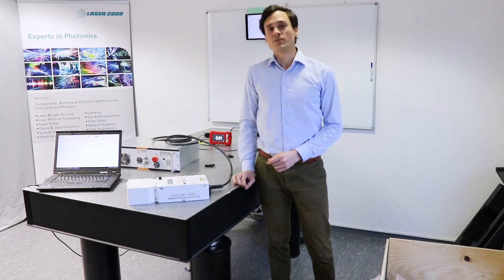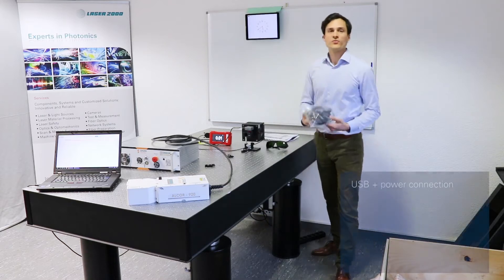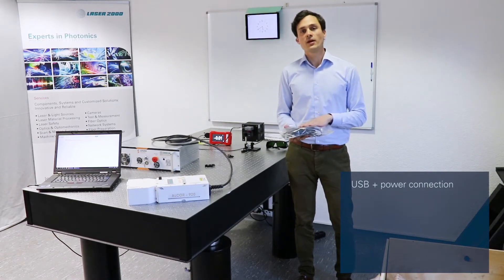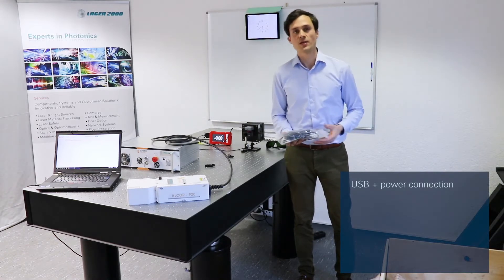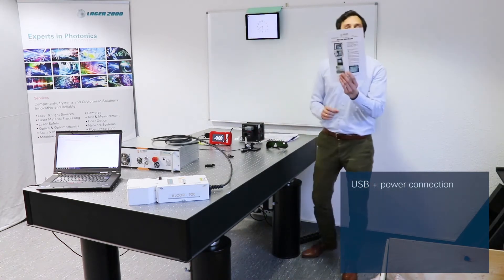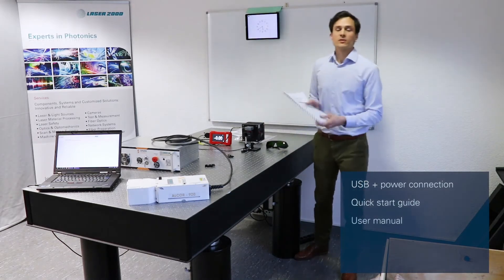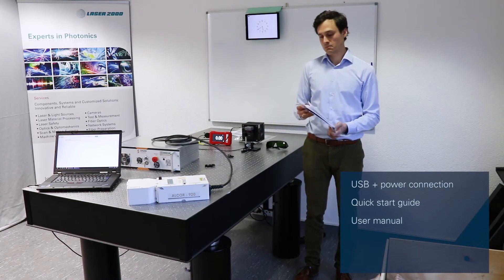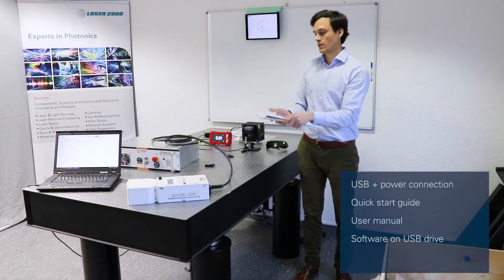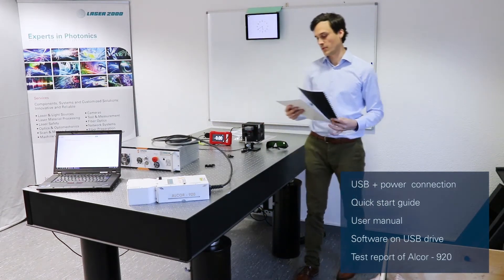Now that everything is on the table, I'll show you what was inside the box. First, we have some cables for the connection of the laser — only a USB cable and the power cable, nothing else is needed. Then we have a quick start guide, and of course the user's manual with the software on a USB stick, and also some test report of the laser.